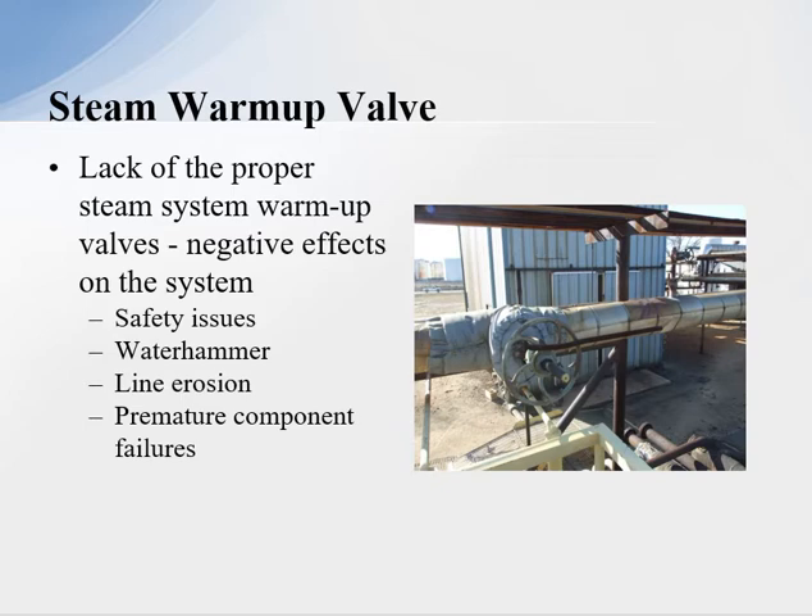With a lack of proper steam system warm-up valves, the negative effects can be a safety issue. If you open the valve too fast and send a slug of condensate down the line, you can generate severe water hammer. Condensate passing at high volumes through elbows can cause line erosion. Water hammer will cause premature component failures, and high velocities will cause erosion on different components. There are a lot of negative effects, and many of them are safety issues. It's critical that we have warm-up valves installed in the system.